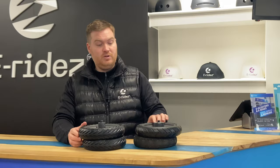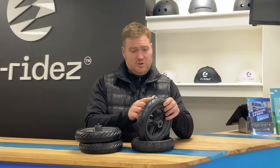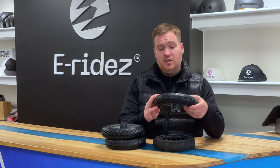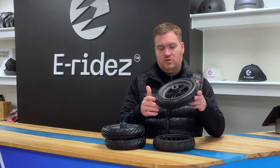We'll start off with the traditional one, which is this one — the tube tyre. This is your standard 8.5 by 2 inch tyre. It's got a tube inside of it, so basically, if you get a puncture, this will just flatten down and you'll either need to replace the inner tube and the tyre if you're unlucky, but usually just the inner tube. So that's your conventional, traditional one.